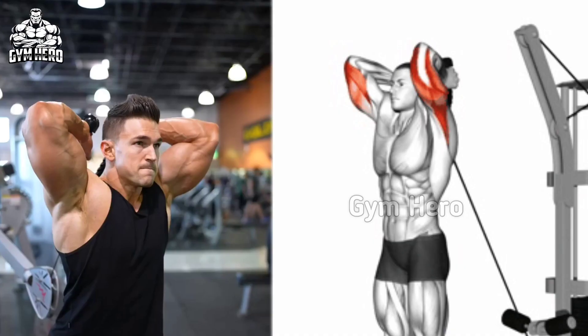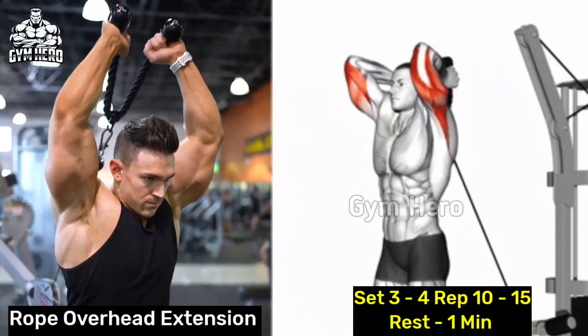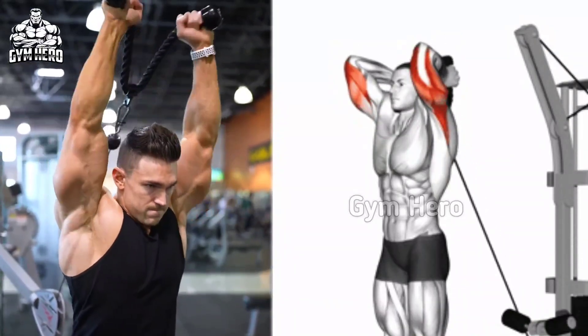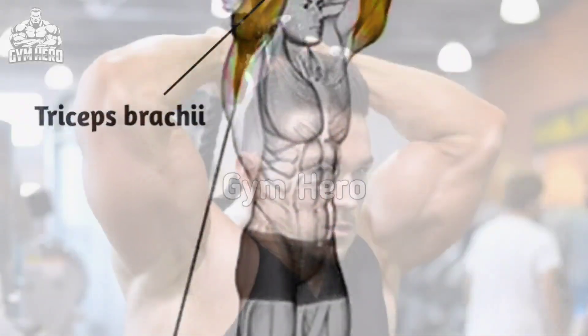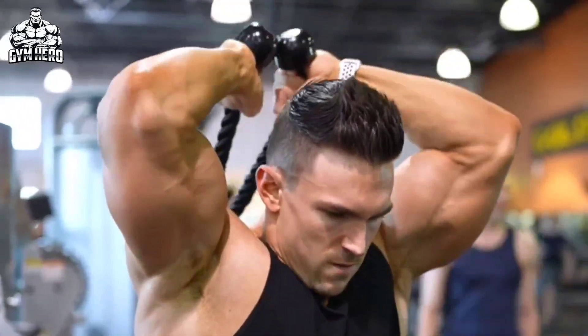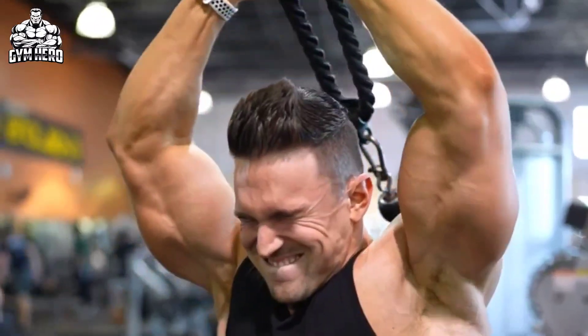Rope overhead extension focuses on the long head of the tricep, helping to add size and definition to the upper arms. Attach a rope handle to the high pulley on the cable machine. Hold the rope with your hands facing and close to each other. Keeping your elbows still, extend your arms overhead, then lower the rope behind your head and stretch your arms again.